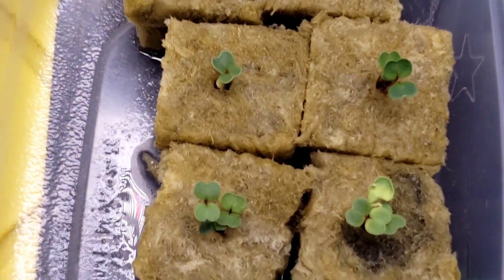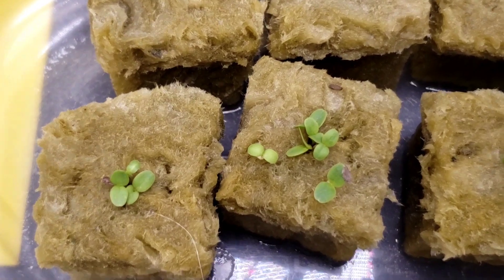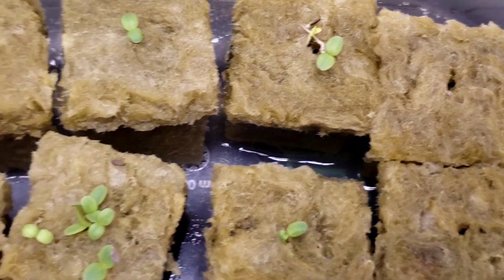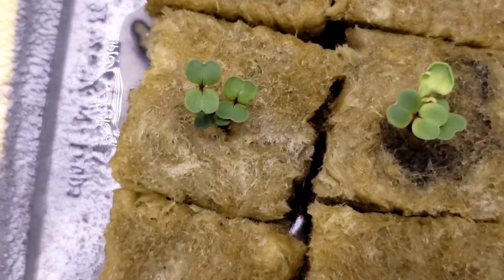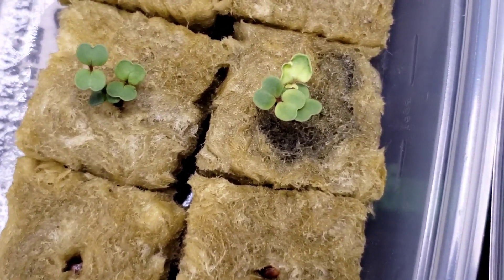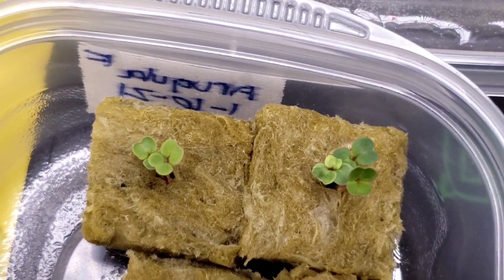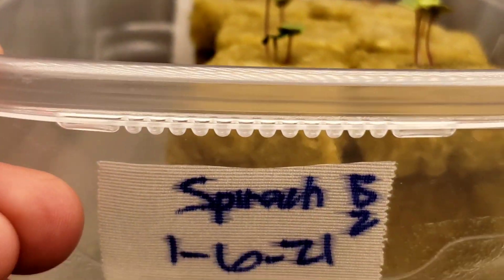I've got arugula, and buttercrunch spinach has not come up yet. These were planted on the seventh. Super excited — I will be thinning those out to pick which one I want to go into hydroponics. Let's see if we can see the date — spinach was planted on the sixth for these two that didn't come up.